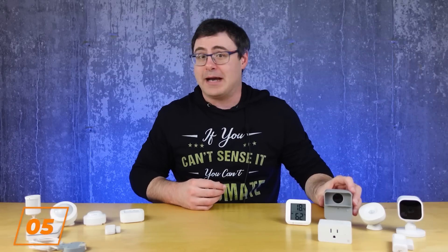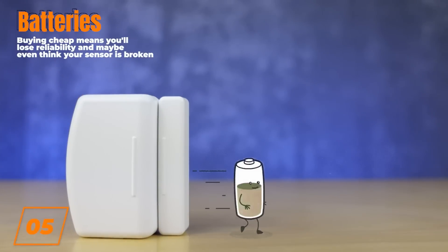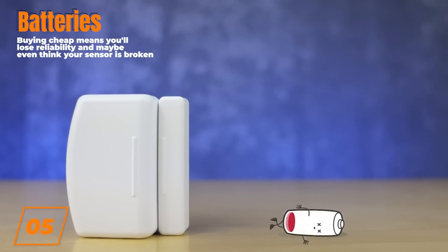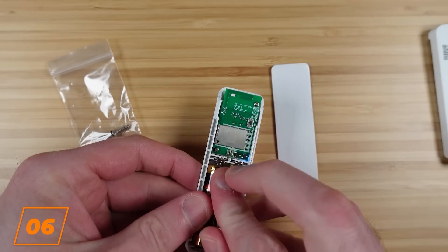On the topic of battery-powered sensors, any battery-powered sensor will start to fail with a low or an unstable voltage, which means that if you buy cheap batteries or they're just starting to get old, you might notice failures or misreports. So if you replace batteries in a sensor and it starts to mess up, get a better battery before blaming the hub, the sensor, or your dog.